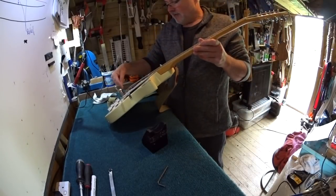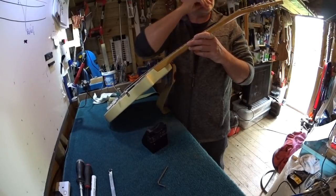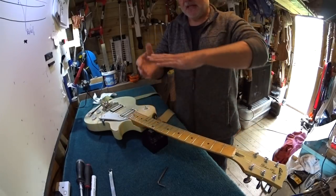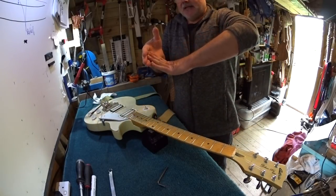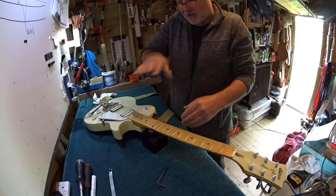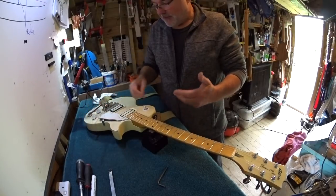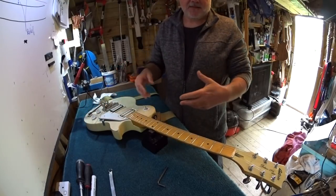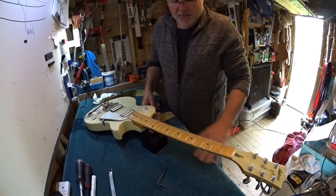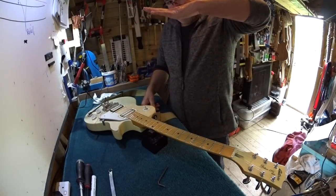The strings are trying to pull from the anchor at one end and the tuners at the other, trying to pull together across their length. In doing that, they are trying to bend the neck and bring the two ends closer together - that is what causes the curvature in the neck. It follows that the heavier gauge strings you play with, and perhaps the higher the pitch you tune to, the more loading and therefore the more curvature or relief you're going to get in your neck. Relief and curvature are the same sort of term.